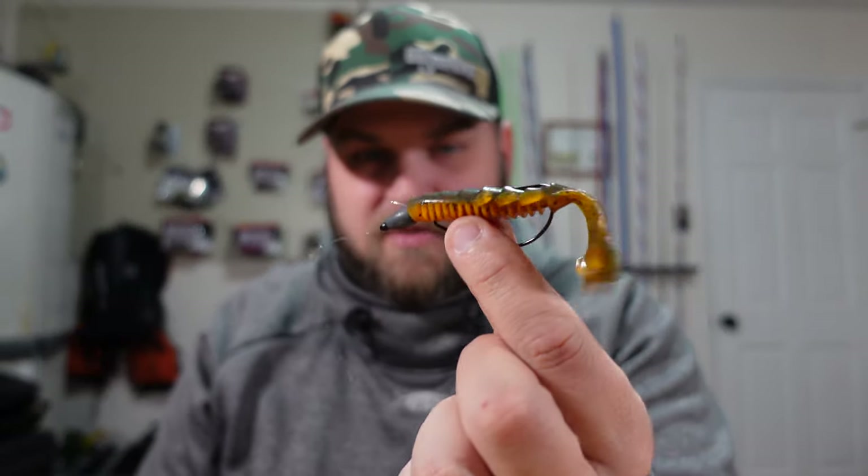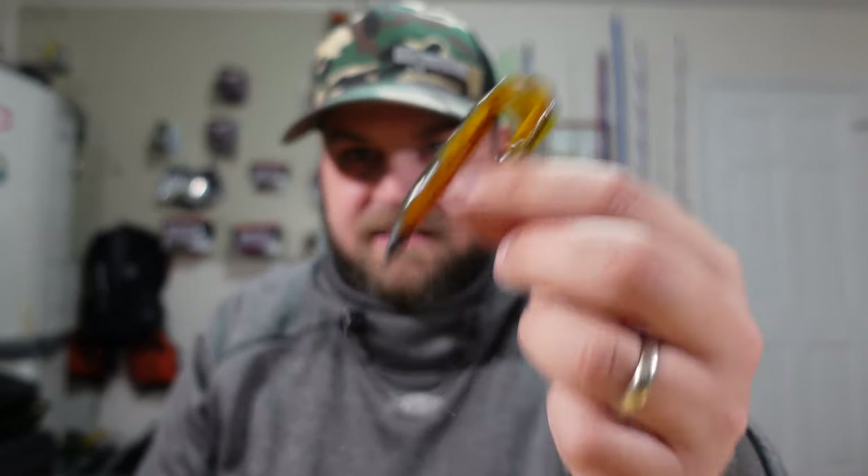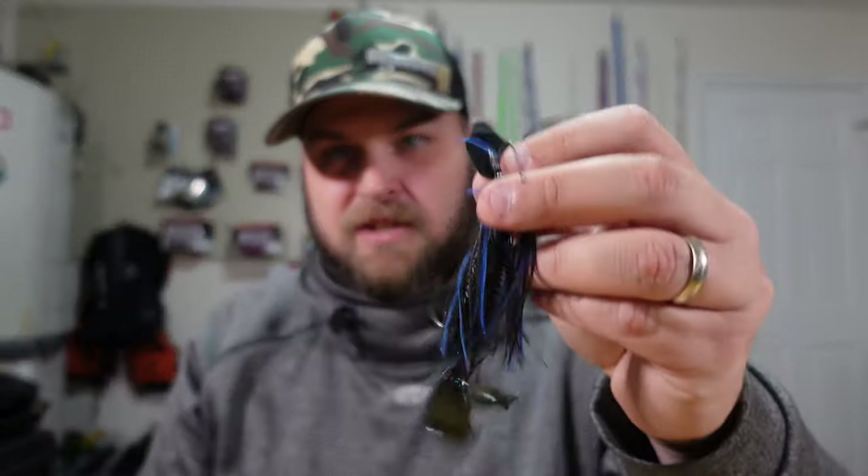If you want to swim it, you can rig it and swim it through the grass then kill it in each little hole — it's a perfect bait for that. I also have one rigged here on a bladed jig.